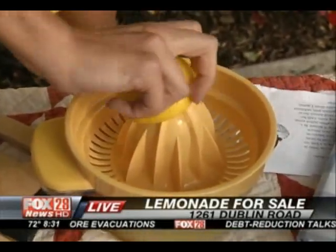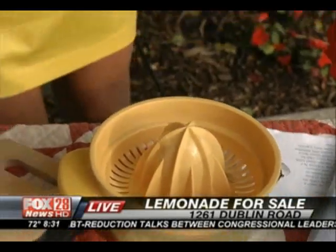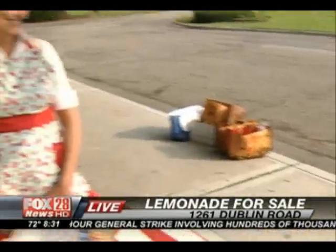Putting me to work this morning! I'm trying my hand at making some old-fashioned lemonade. Emily is doing great. We have a lemonade stand going on right now at 1261 Dublin Road in front of our studios. When we want to talk about old-fashioned lemonade and getting the goods, we've got to bring in the Gooseberry Patch ladies. Emily's recipe is awesome, let me tell you. But if you guys can't make it out here today, we're going to tell you the perfect way to do that at home.